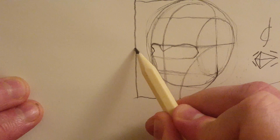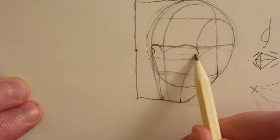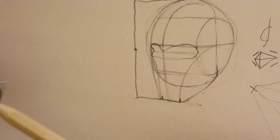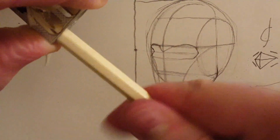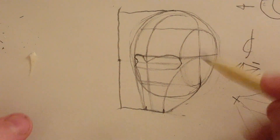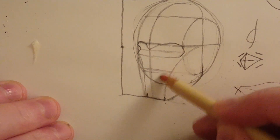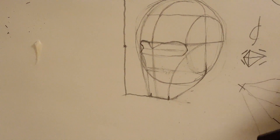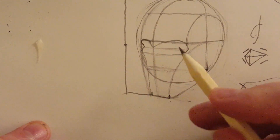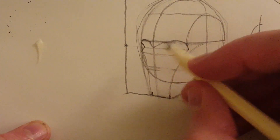The eyeballs are going to be in the center, so let's mark a center line. Remember, there should be five eyeballs' width going along this way. You could draw that but it means drawing eyeballs in perspective, which isn't very easy. The way I do it is to start drawing the nose first and then work back.